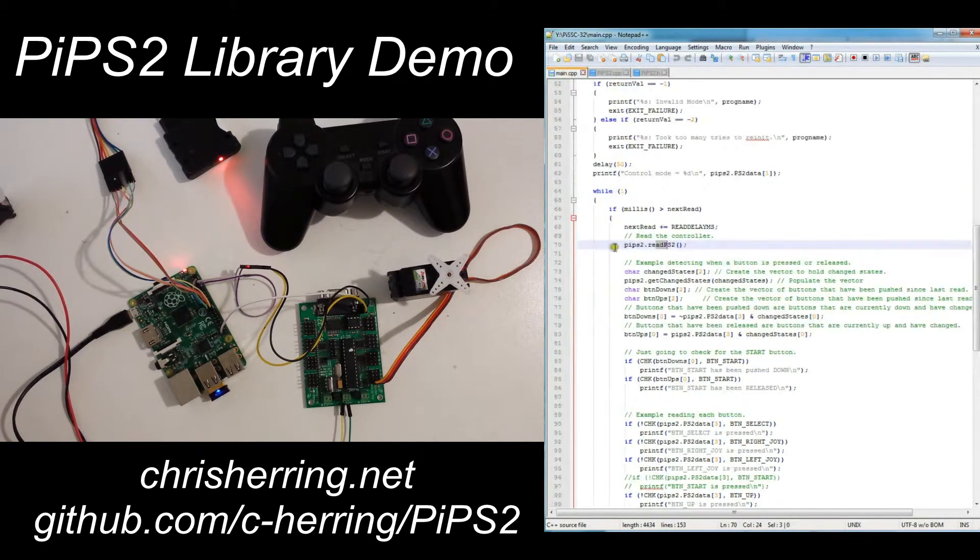Back in main, we enter a loop and every 10 milliseconds — the read delay is set to 10 — we read the controller and print out what buttons are pressed. There's also functionality to determine what buttons have changed state since the last read, in order to detect a single button click or release. I've implemented that functionality on the Start button here, but it's the same for any other button.